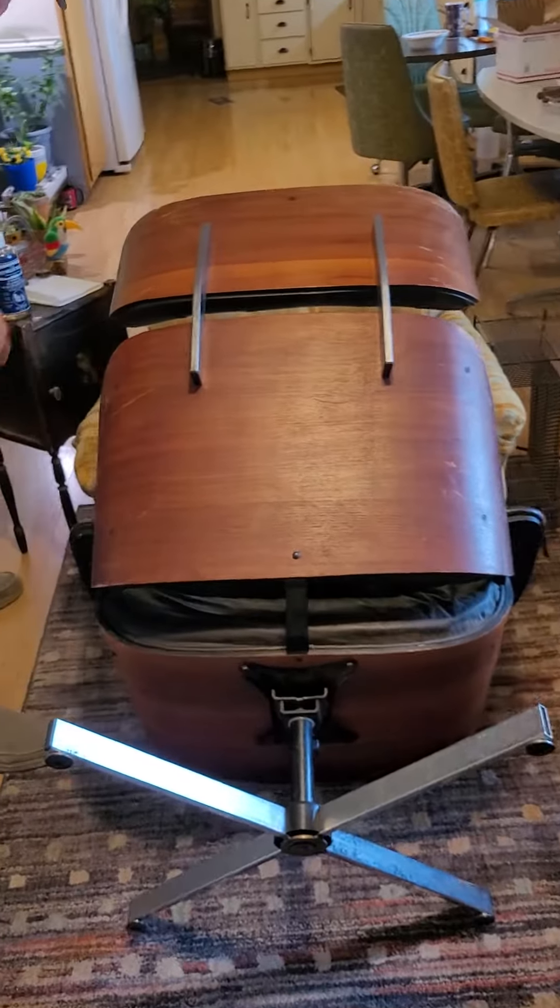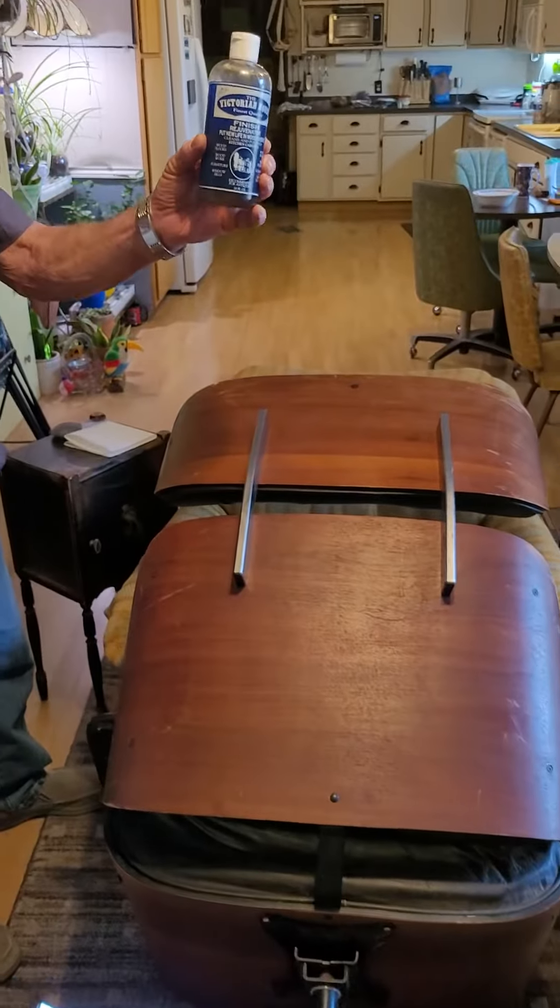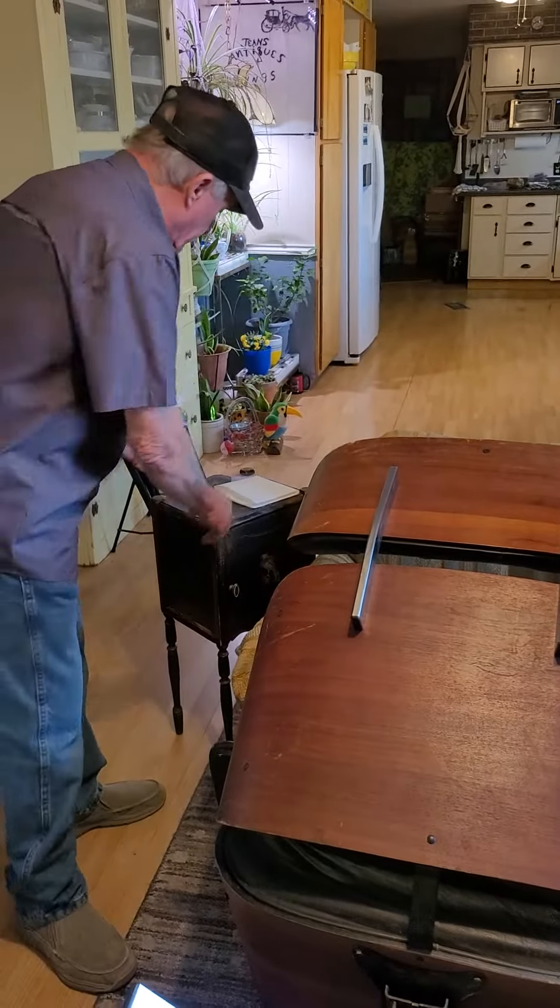I'm going to show you how to do that using this product, the Victorian House Finish Rejuvenator. It works on pretty much any wood, any color.